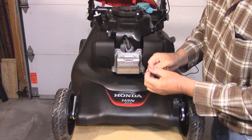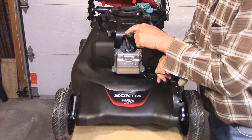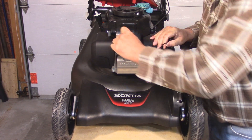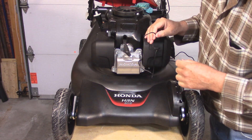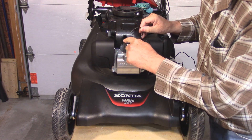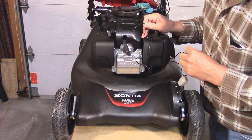The instructions for the hour meter say to take the lead and wrap it around your spark plug wire about five times. So I'm going to disconnect the plug from the spark plug, and I'm going to use some zip ties. I'll put the first zip tie at the beginning when I start the winding, and then after five or so winds, I'll put the second zip tie there.